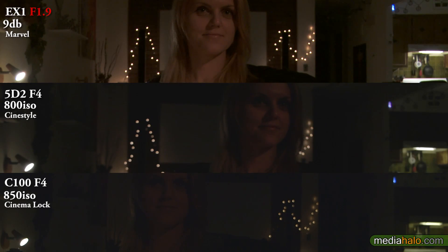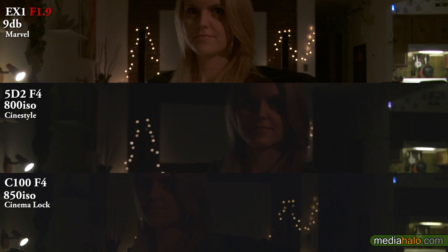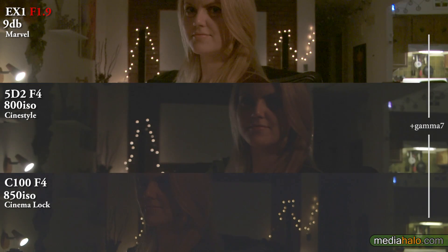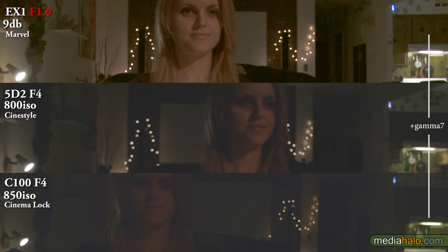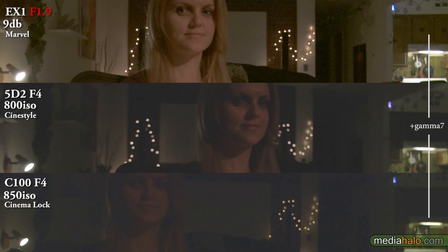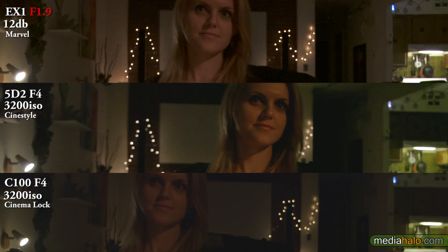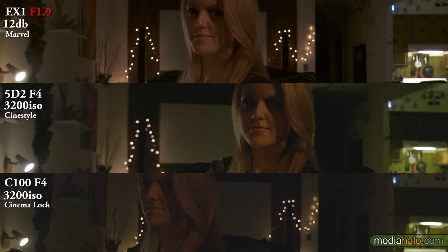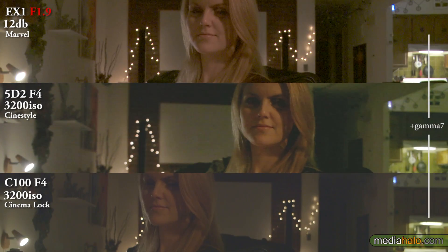Say hello to Karina. Keep in mind the actual room by eye looks kind of like the EX-1 does right now. We're also going to boost up the gamma so you can see the little granules. She's being lit by a low-eye light which is a 100-watt bulb dimmed down to about 5 or 10%. Now going right up to 3200, which is really the most I would want to use the 5D2 on, and 12 on the EX-1, which is the most I would usually want to use that on.